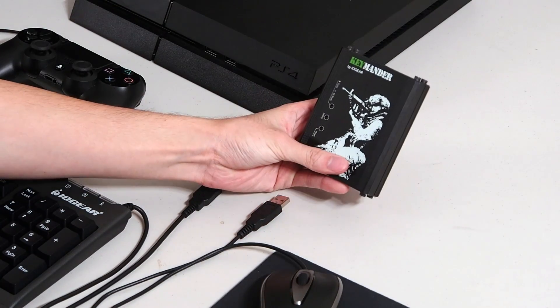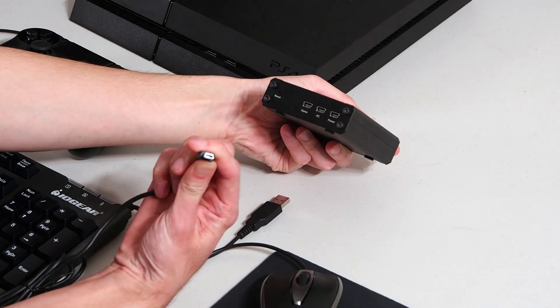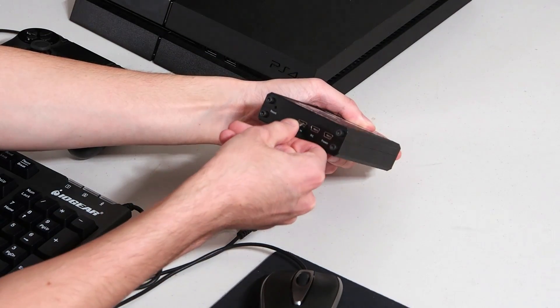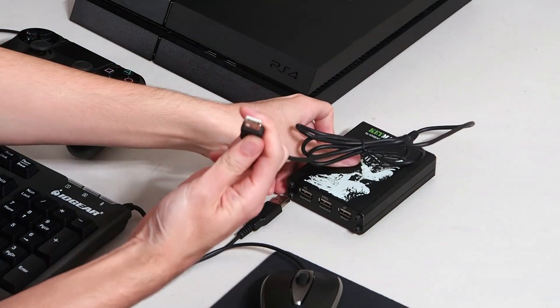Connect your Keymander to the game console by taking the included mini USB cable and inserting it into the Keymander in the game port. Then take the USB end and plug it into the game console.